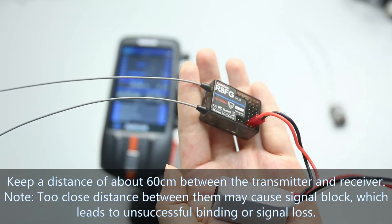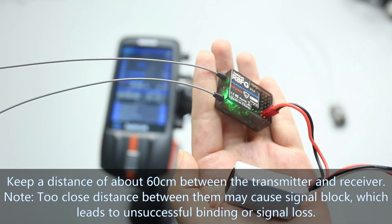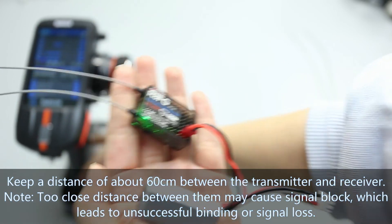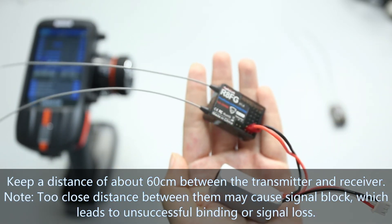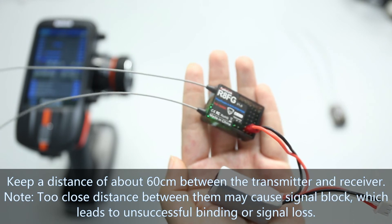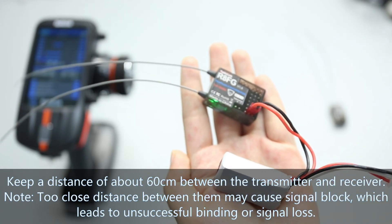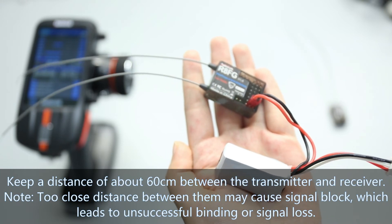Keep a distance of about 60 cm between the transmitter and the receiver, because too close a distance can block the signal, which leads to unsuccessful binding or signal loss.